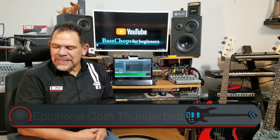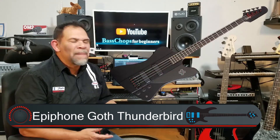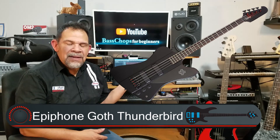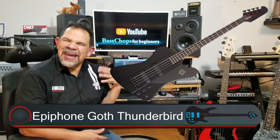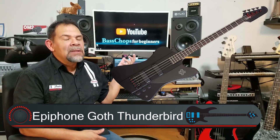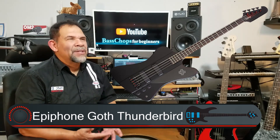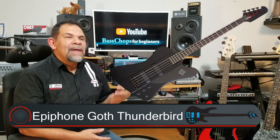Another one that Epiphone makes is the Goth Thunderbird 5 bass in satin black. What I love about that one is that it totally reminds me of Nikki Sixx of Mötley Crüe. I can't really afford the actual Gibson Thunderbird, so Epiphone makes a really good version of it — I think it plays just as nicely as the real Thunderbird.